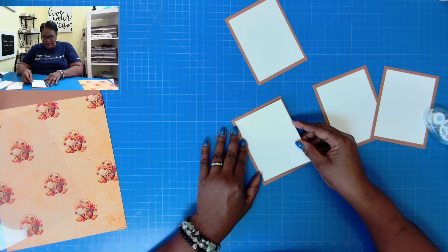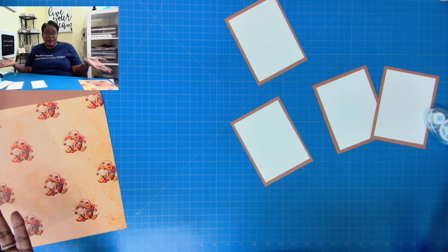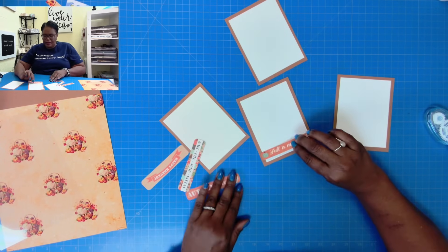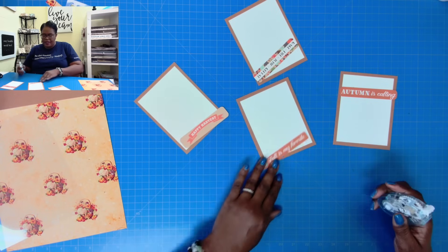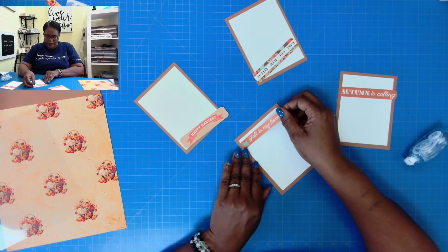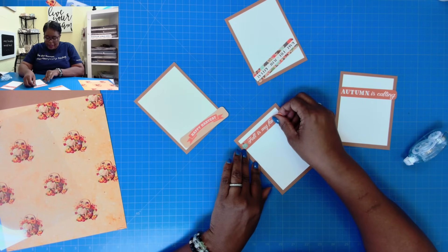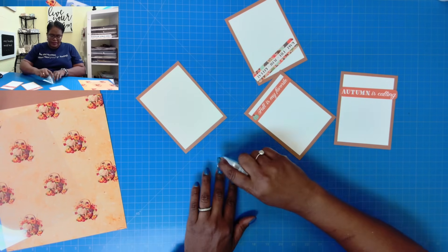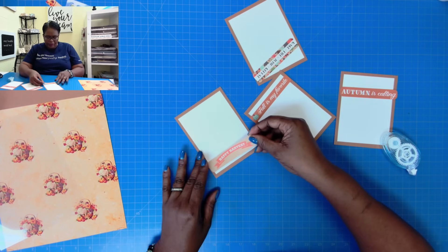I have made things like this for craft fairs before, and I can tell you that when I would make my stationery sets, I wouldn't take any of them back home with me because all of them would sell. So now I'm just going to bring in these little pieces of ephemera and we're going to place them wherever you might want to place yours, to add some decorative interest to our little personalized stationery. What I like about doing this is no two will be alike unless you want them to be, and you don't have to worry about anyone else having these designs at a craft fair.